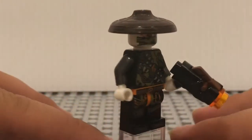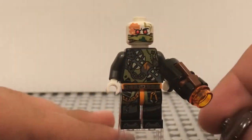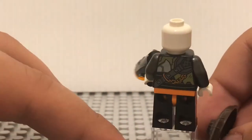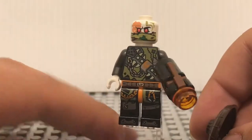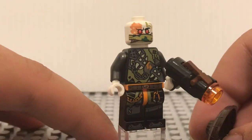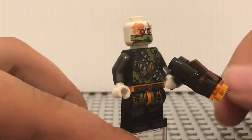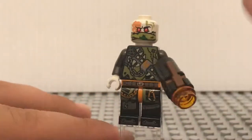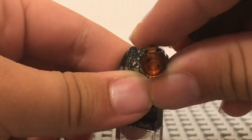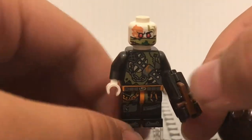But it's still a good figure. He has the face that we've seen used for a lot of the Dragon Hunter figures, so that's pretty cool. You do get it here in a small set — the cheapest set this face comes in, I believe, is $40. Same with the torso and legs, so that's pretty good to get in a small set like this. He has a little stud shooter that shoots a trans-orange stud.